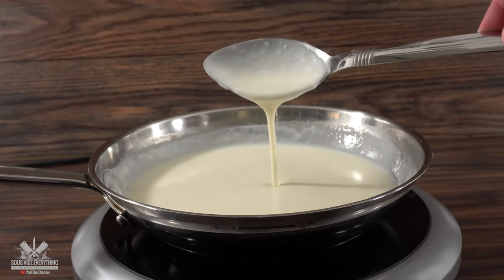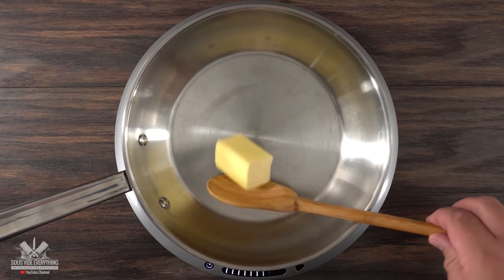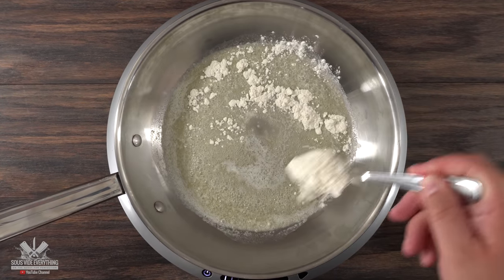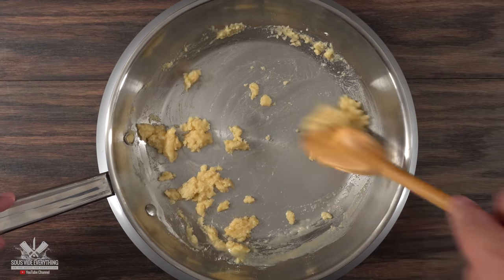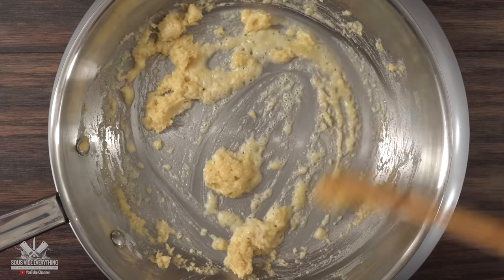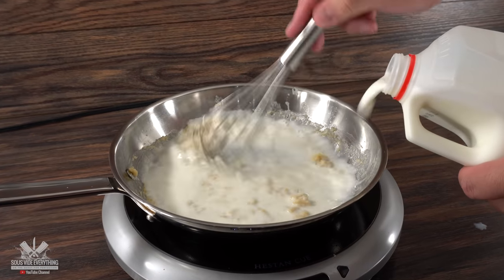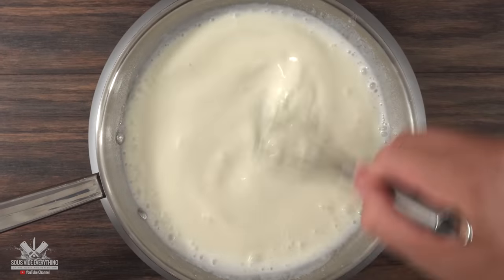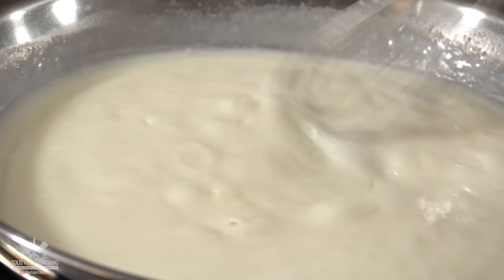The next sauce we need to prepare is béchamel — let me show you my take on it. Into the pan I threw in a good amount of butter and let it melt. Once fully melted, throw in a good amount of all-purpose flour and cook it all the way through. As soon as you start smelling a little bit of pie dough, you know it's ready. Then using a whisk, throw in some milk. Keep whisking — your sauce will start thickening because of the flour.